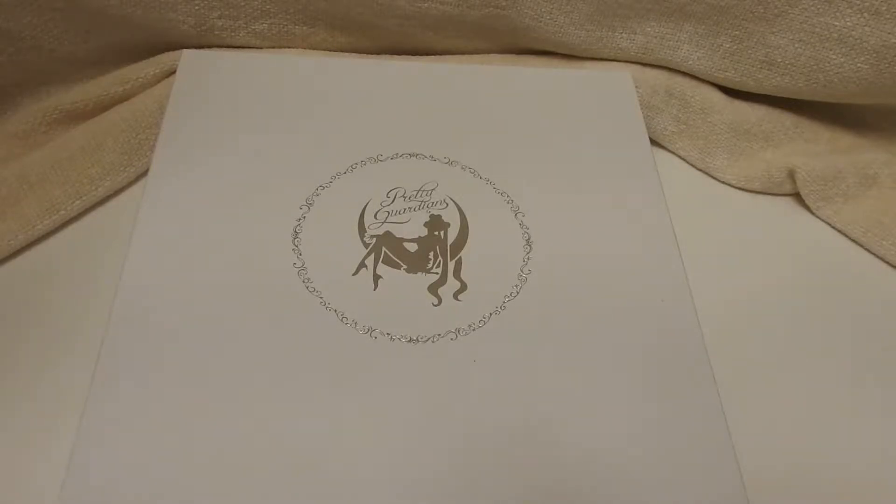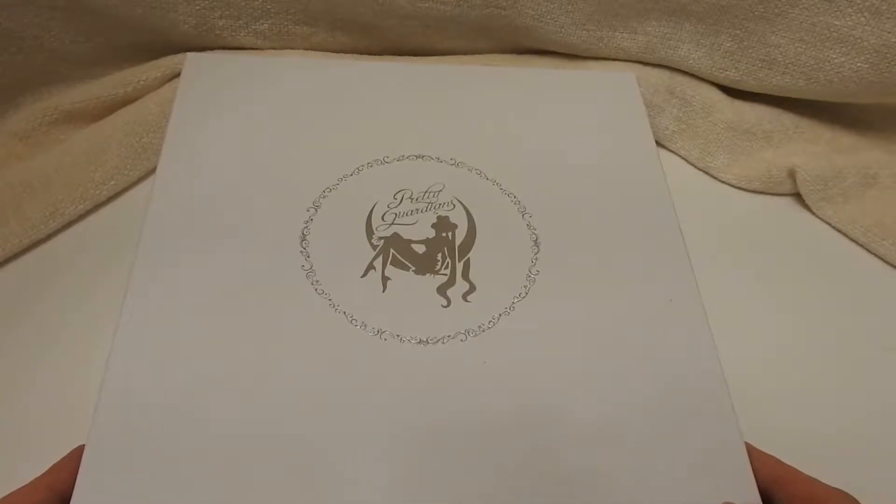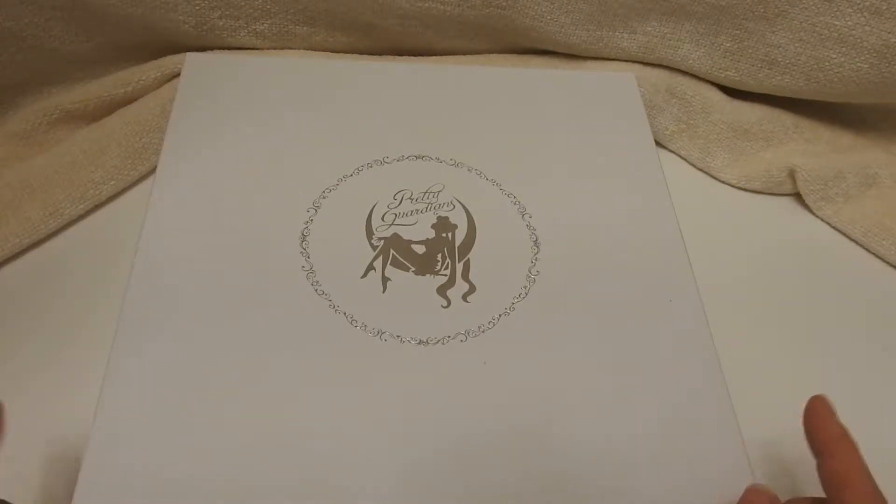Hello everyone! Today's episode is gonna be very quick. I'm just gonna show you the plate that I got. It was from the Sailor Moon fan club, so this is a fan club exclusive plate.